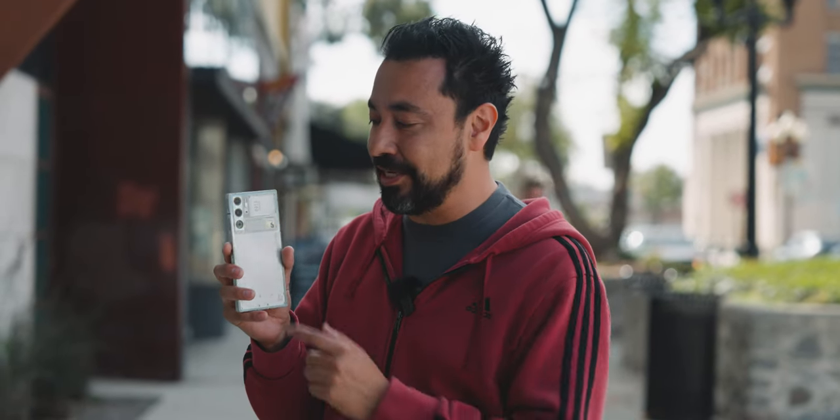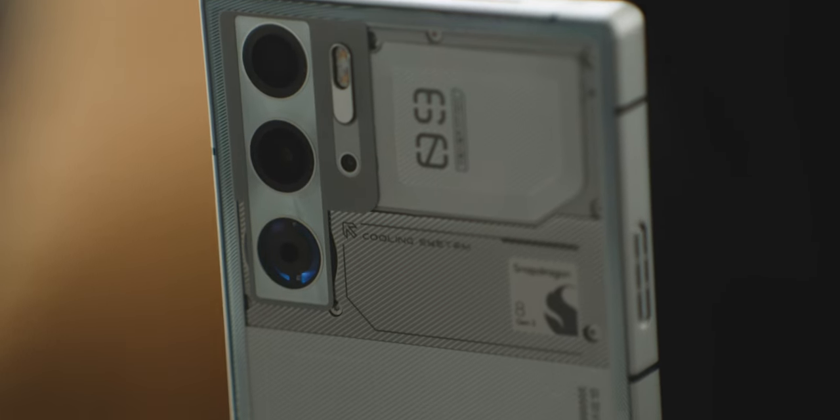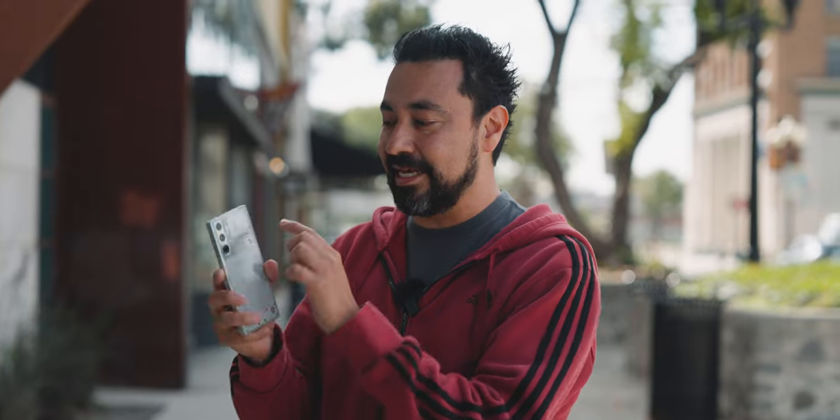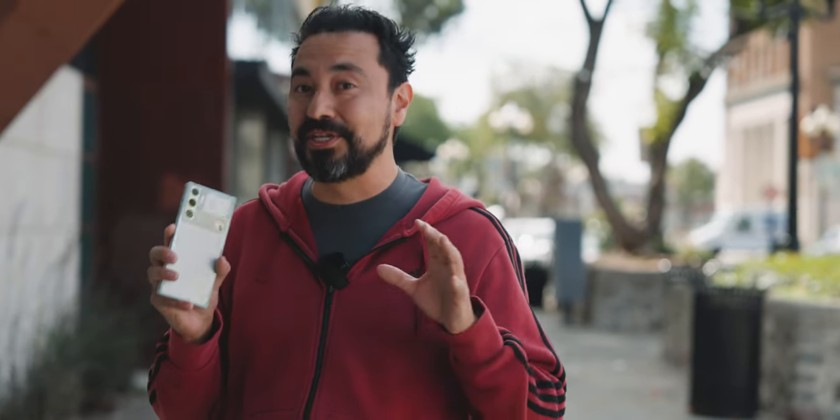There are two 50 megapixel cameras, but here's where it gets interesting — the bottom one is not a camera, it's actually a fan. This phone has a built-in fan to keep the internals cool, with an intake and an exhaust. How cool is that? No pun intended. I'll stop with the dad jokes — even though I'm a fan of this phone.